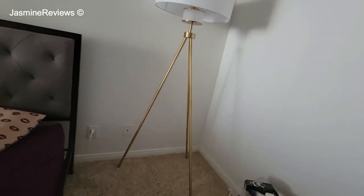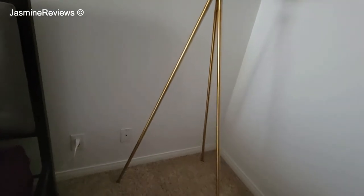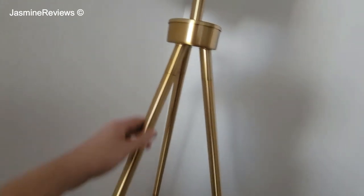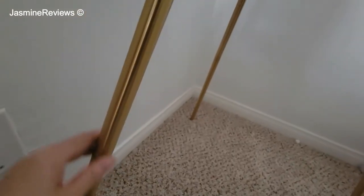Even so, I don't regret this lamp. It is a very stylish, very good-looking lamp. Assembly was relatively easy. Each pole, you just screw it on. There were three parts to each pole — part one, two, three — you just screw it on.